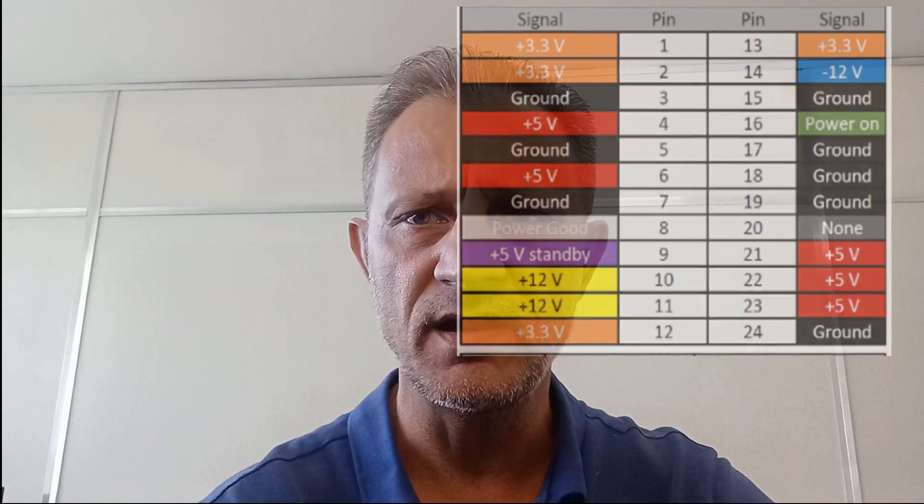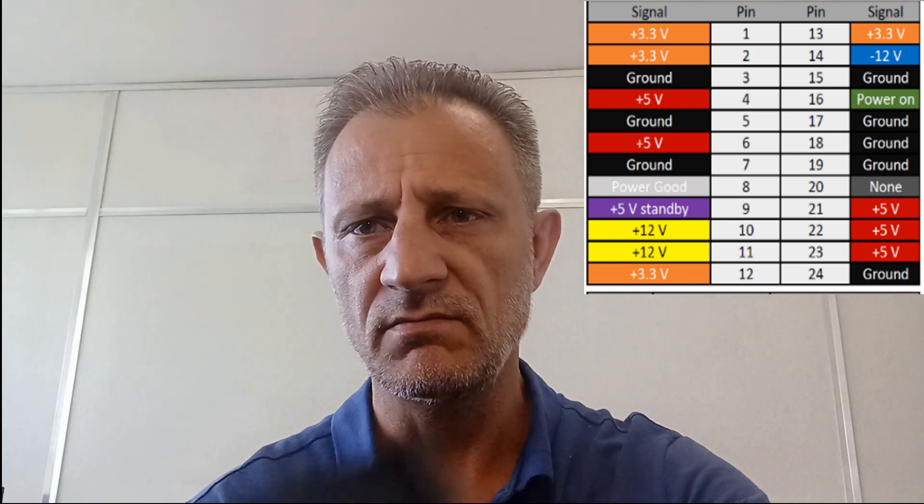Before we continue, I just want to add a graphic in here with a pinout. From the pinout you'll be able to see that there's various wires on my 24-pin power plug. Orange is 3.3 volts, red is 5 volt, the purple one which is my standby is also 5 volt, my yellow one is 12 volt, and then lastly the blue one which is the only negative one, which is minus 12 volt.